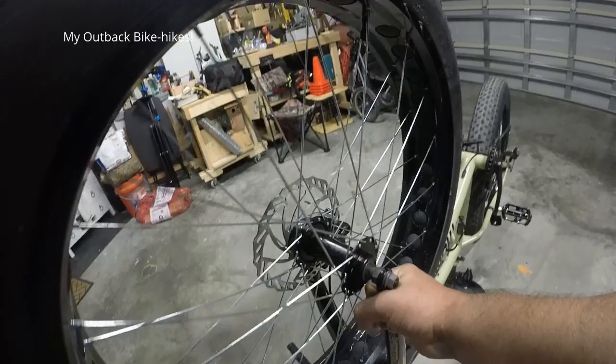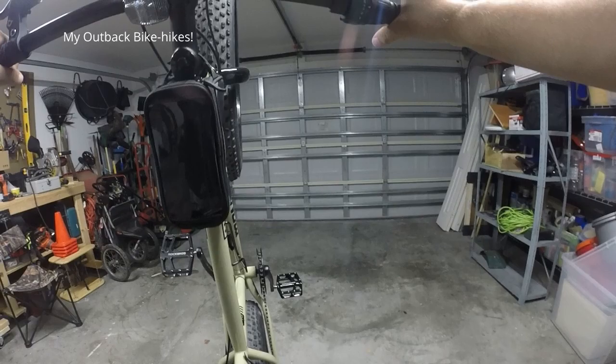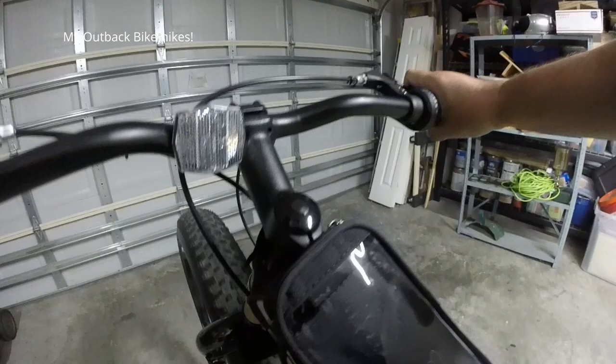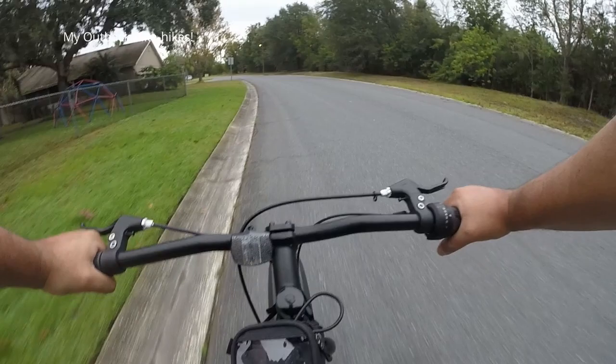So now that the pedals are on, let's take this bad boy for a ride. Make sure that when you flip it back over, press down the right brake so the back wheel doesn't flip on you. Same is true whenever you're gonna flip it over — just hold the back brake in and then lift up, that way your bike won't flip on you.